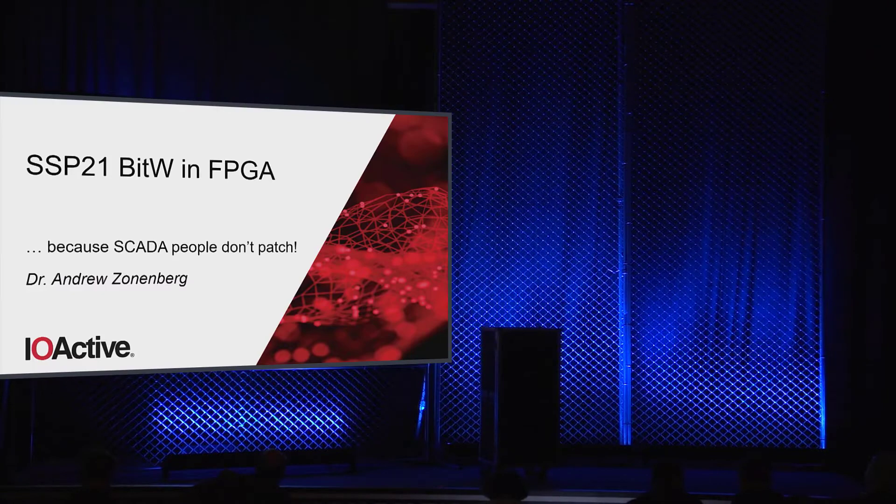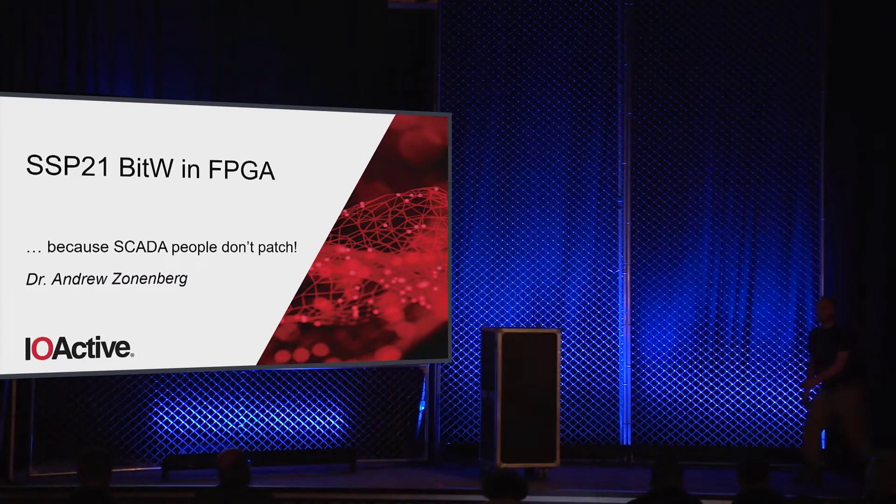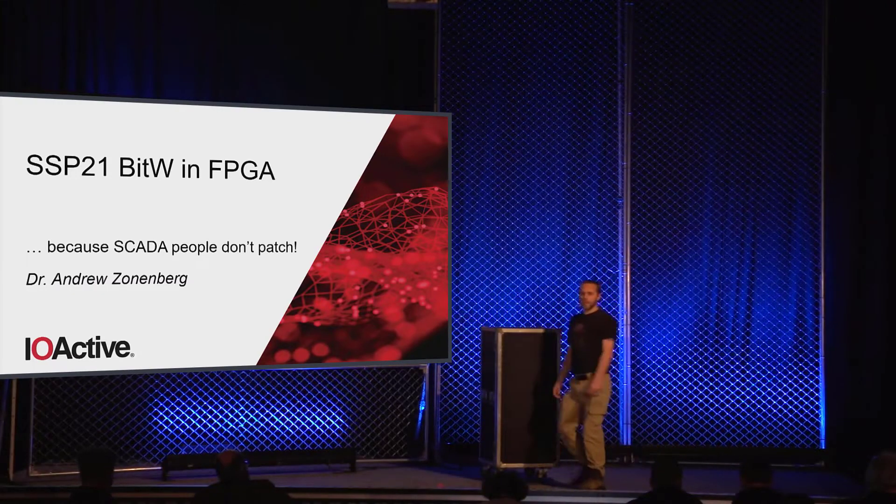Please welcome Andrew to Stage 2. Hello everyone, it's good to be back. I think this is my third time speaking at S4 by now, so I see a bunch of familiar faces in the audience.